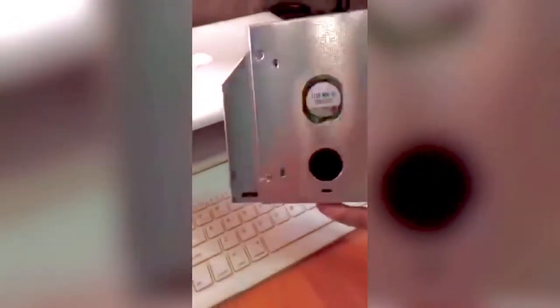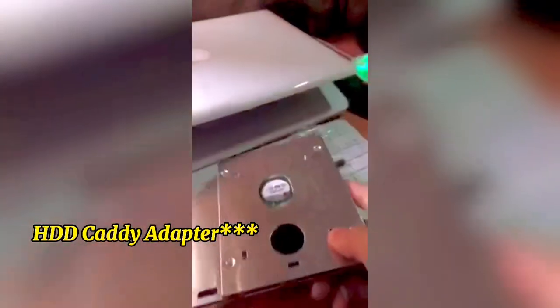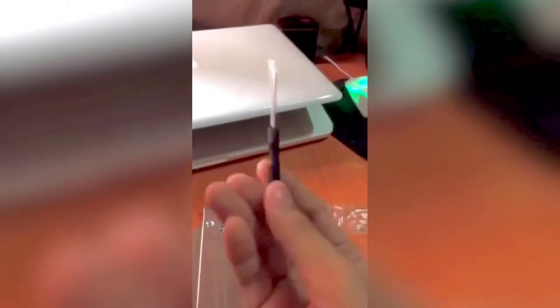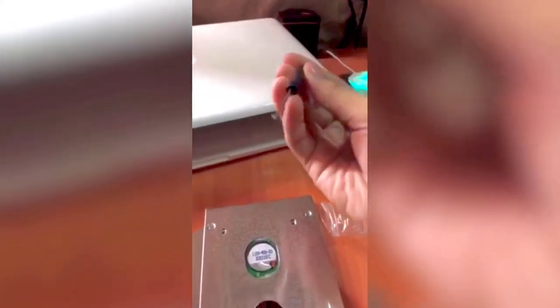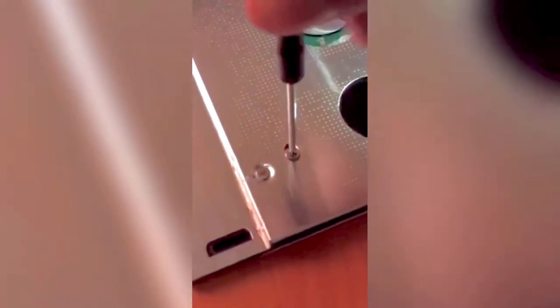Okay, the plastic is removed now and it's very shiny. Now we're gonna need to screw the hard drive with this thingy. We're gonna use this provided cute little screwdriver. Four screws are already applied.